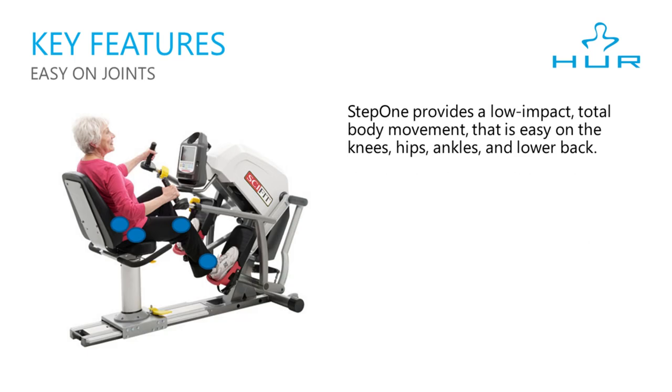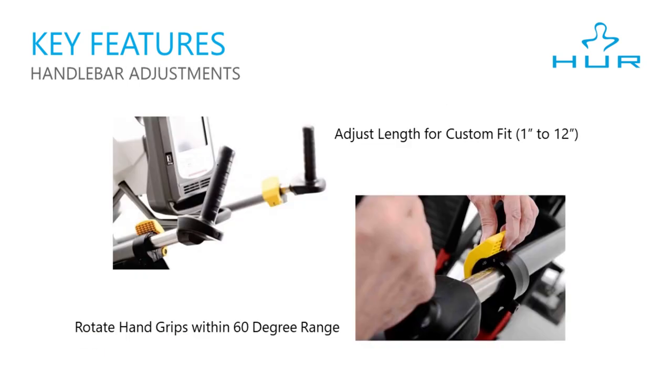The Step 1's low impact total body movement is easy on the knees, hips, ankles, and lower back joints. The handlebars have a few adjustments that allow a good fit for any user. Arm links adjust from 1 to 12 inches and the hand grips can be positioned within a 60 degree range. The yellow paddle adjustments are large and easy to pull, which is great for someone with gripping challenges.